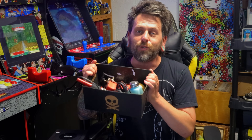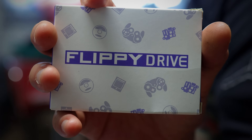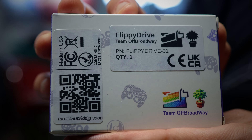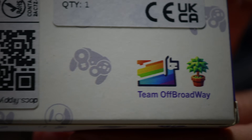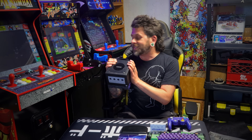Dust off your old soldering iron — just kidding, you do not need a soldering iron or any soldering skills whatsoever to pull off this mod. We will be using the Flippy Drive. Quick look at the link to the docs. I love Team Off-Broadway's Llama logo. This is a solderless mod chip. I've actually already done the mod — I'm recording this intro after the fact — and man does this thing rule.